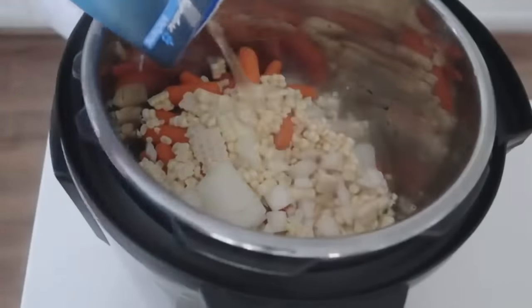After simmering for 30 minutes, it's time to add what makes it creamy. Add a half cup of whipping cream — you could also use half and half or fat-free half and half. Then add one cup of sour cream — I'm using light, but full fat or fat-free will work. Mix it all together and suddenly it turns creamy and delicious.